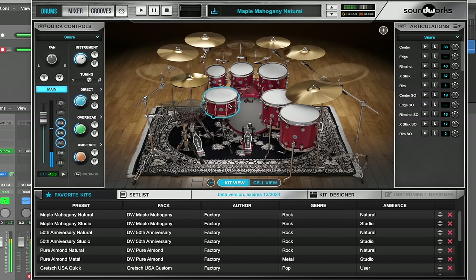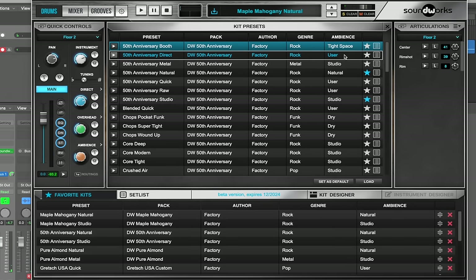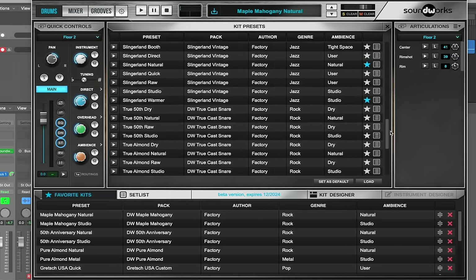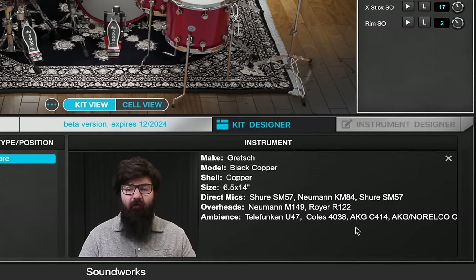That was a very surface-level look at the software because there's a lot more you can do with it. If you click up here there's a list of all the presets, and you can tell that DW didn't skimp out on these samples — there's a ton of different kits, snares, and cymbals, and they used a bunch of really expensive mics. But now, what about going acoustic?